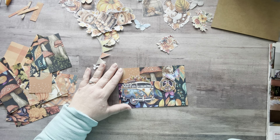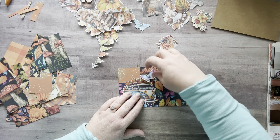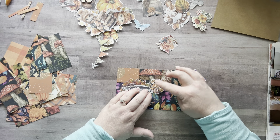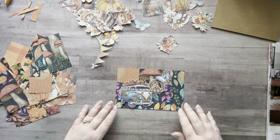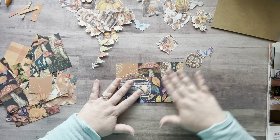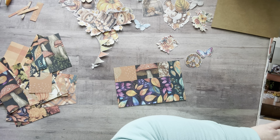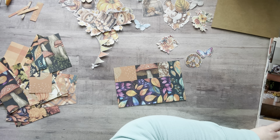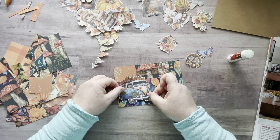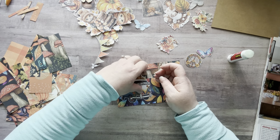Now that I'm looking at it I don't know if I like that. Maybe I want these all to be more connected. I just want to make sure it goes in the right direction — let's glue the van. A little hippie van!